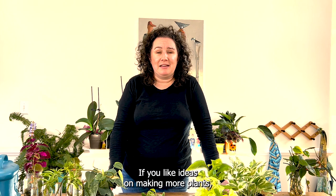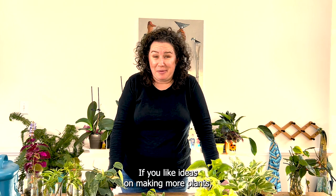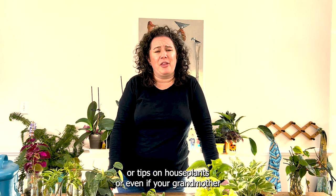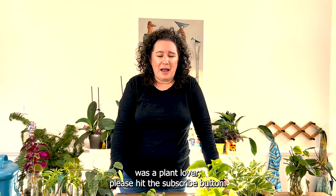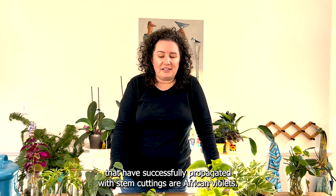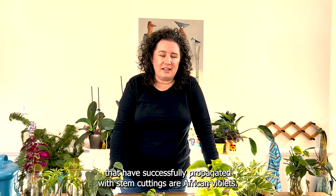Between four to six weeks you will get cuttings with significant root growth and they're ready to pot up into soil. If you like ideas on making more plants, tips on houseplants, or even if your grandmother was a plant lover, please hit the subscribe button.